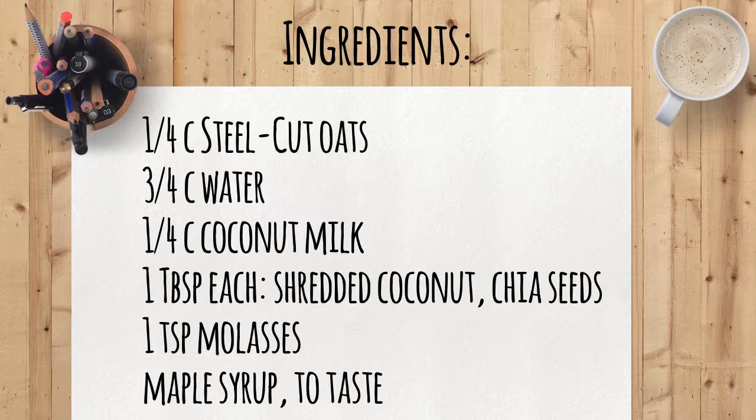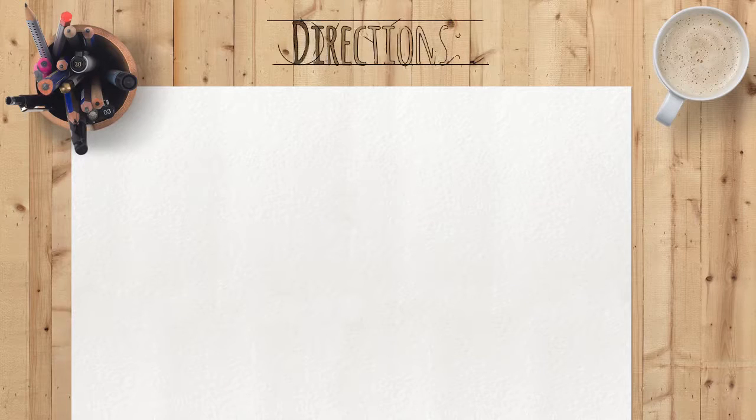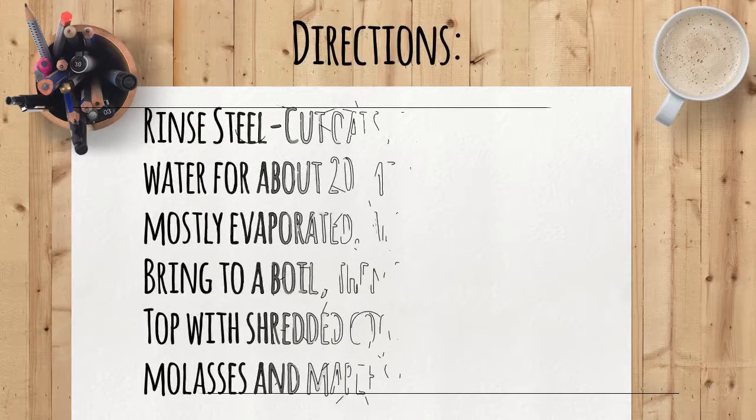Coconut is loaded with medium-chain triglyceride fats, which serve as quick-burning energy rather than being stored in fat cells. They also provide molybdenum, which facilitates enzymatic action in your body, as well as minerals such as selenium and zinc.